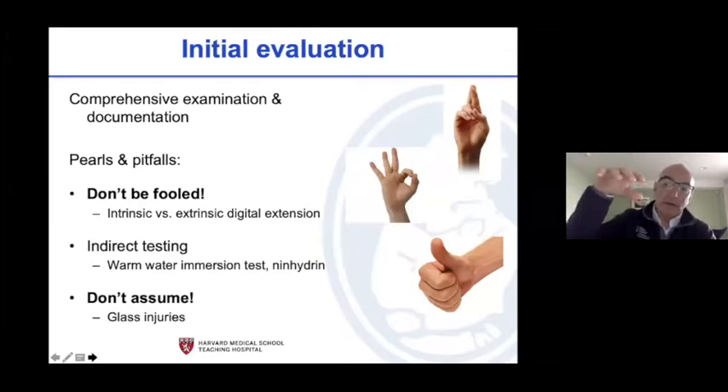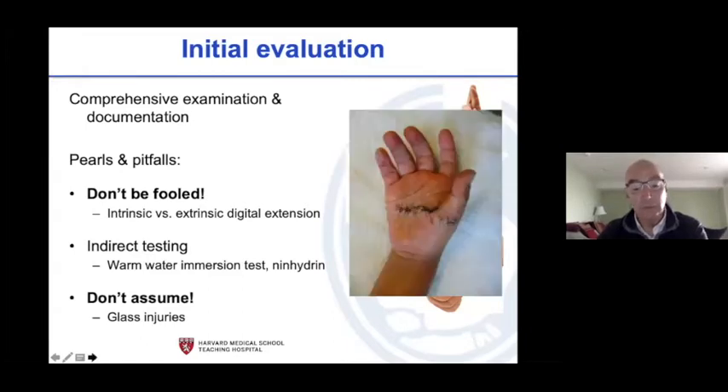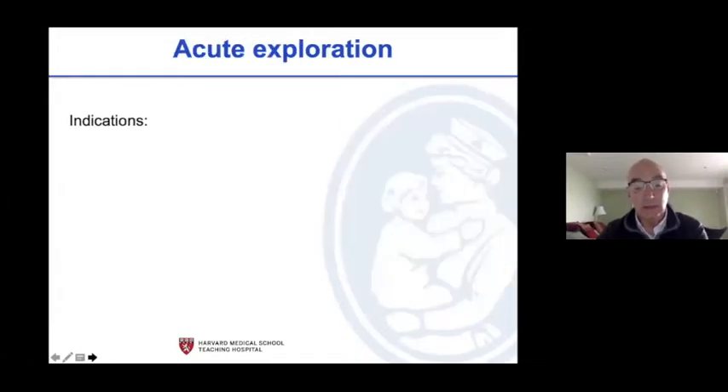Do a comprehensive physical exam. Don't be fooled: if the hand's down or in a splint and you ask them to extend their fingers and they can — that's intrinsics. Passively or actively get their wrist up and ask them to extend; if they can't, the nerve is out. It's really hard to test sensation in kids. Don't make assumptions. Even glass through tiny holes cuts things — someone left a musculocutaneous nerve that was cut for about 13 months.